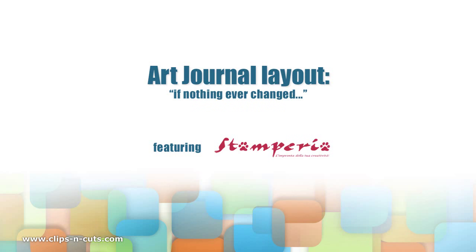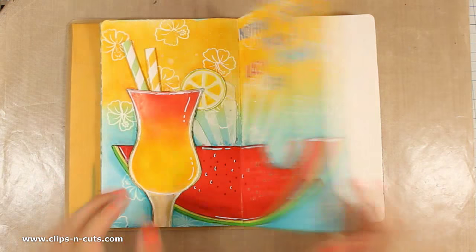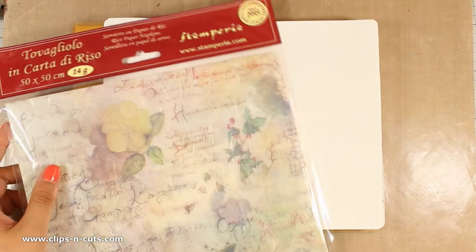Hi everyone, it's Vicky here with a new Art Journal layout. Today I will be using products from Stamperia, which is an Italian company and they have great products for mixed media and any other type of crafts.